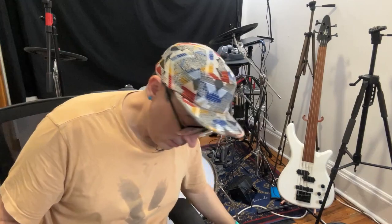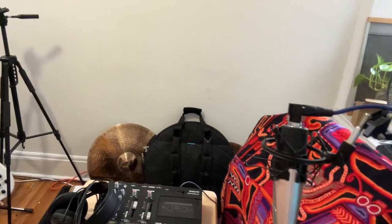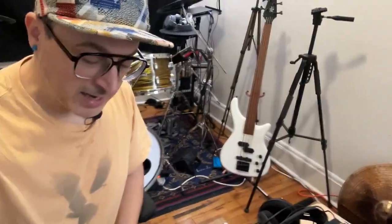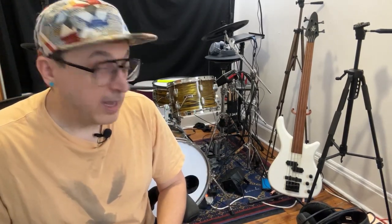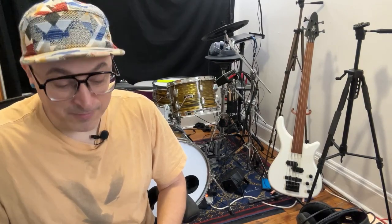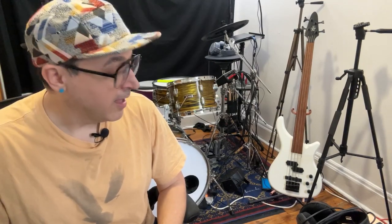Let's address a couple of things some of you might be wondering. Over here where there used to be the Simmons SD-2000 — it's not there. So where did it go? As much as I loved the SD-2000, I had so many drums — like nine drum sets or something ridiculous. For a person that lives in New York City, it's not good to have that many drums.